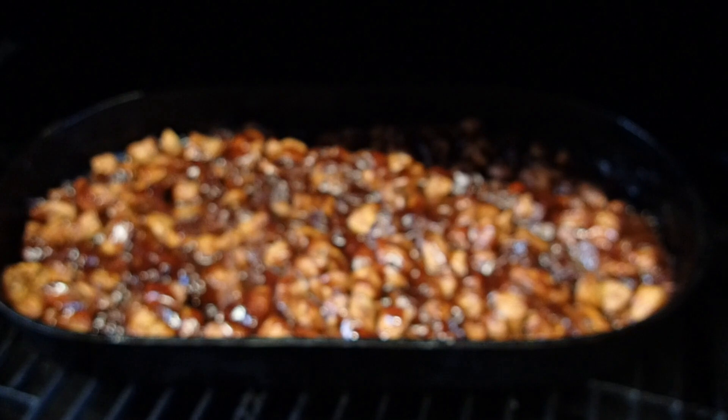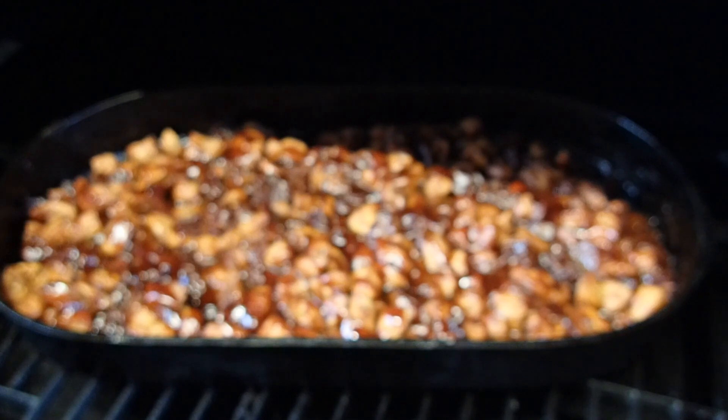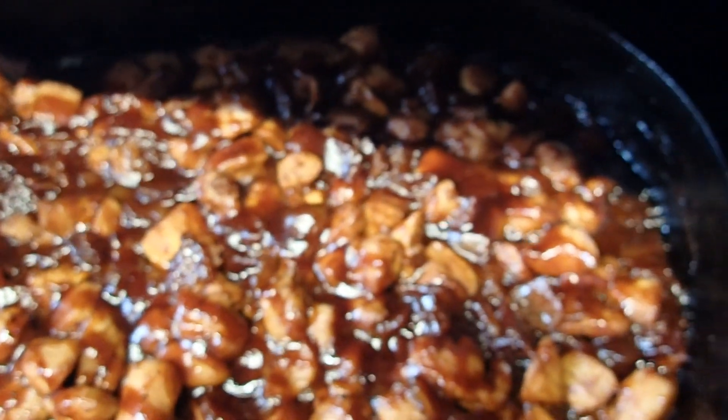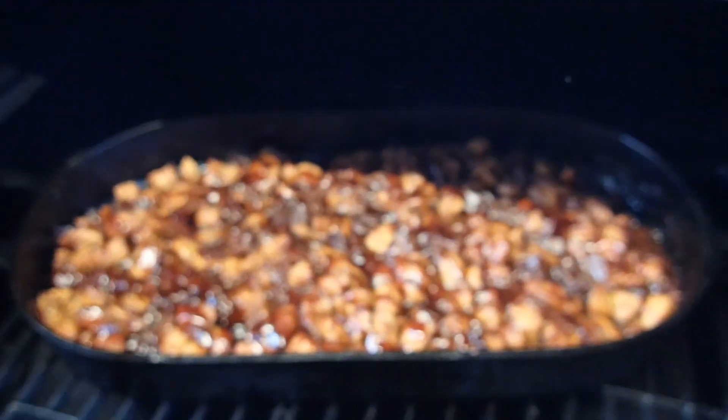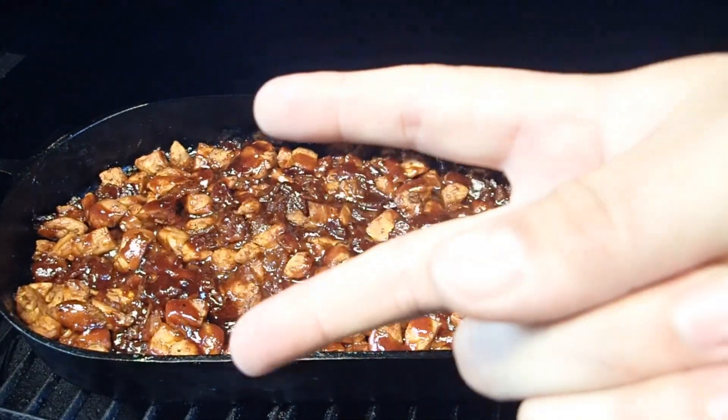Gonna enjoy some of this delicious bourbon barbecue chicken. I smoked this thing on the grill for probably about three and a half, four hours. It's gonna be freaking awesome. We'll get that delicious bourbon chicken. Y'all have a good one. Peace!